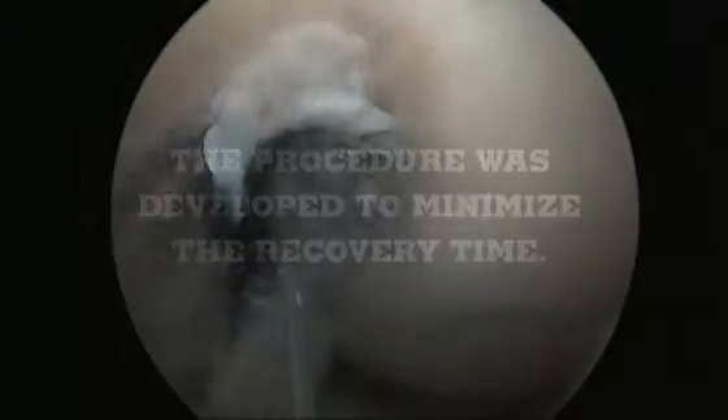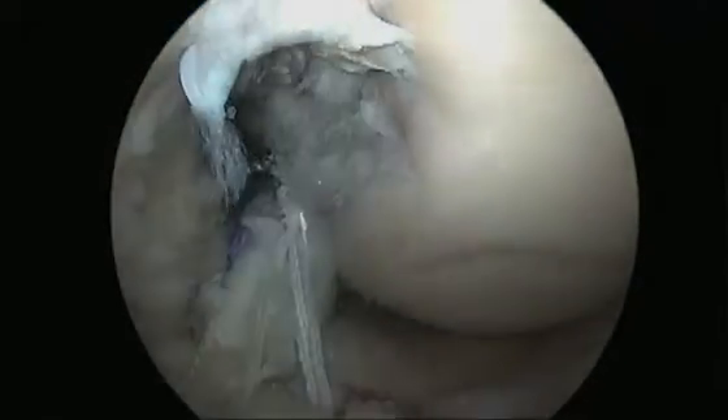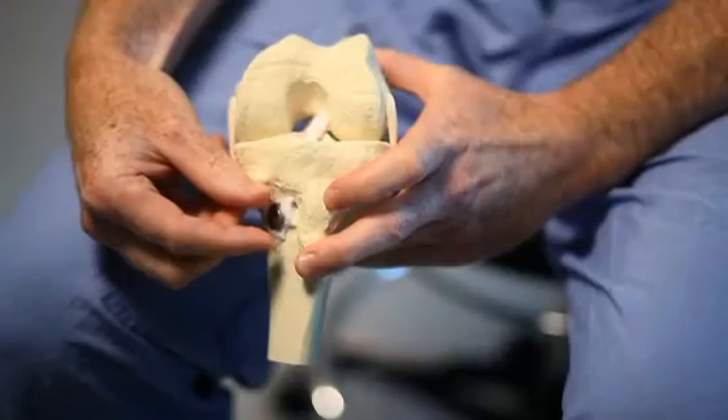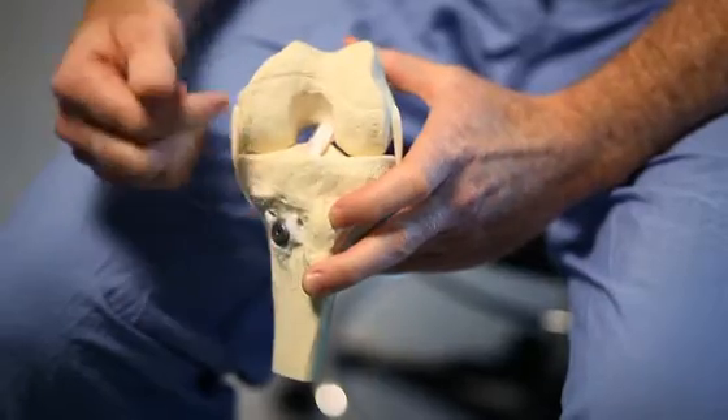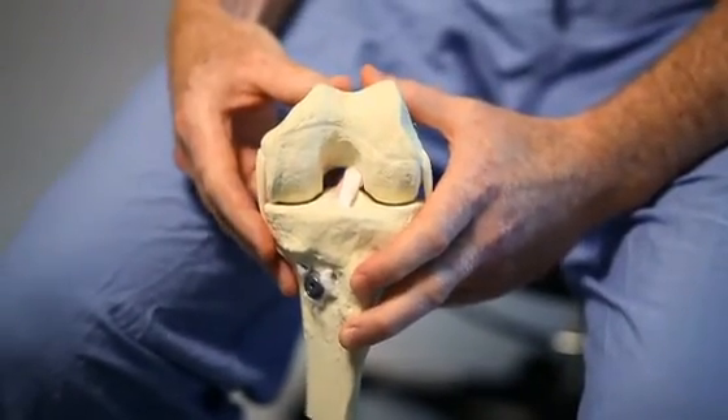These ACL reconstructions, including this double bundle reconstruction, are done arthroscopically. Typically what you see with this type of procedure is a small incision right up on the top part of the shin bone, and then three little pokes from the knee arthroscopy, which is how the technique is actually performed.